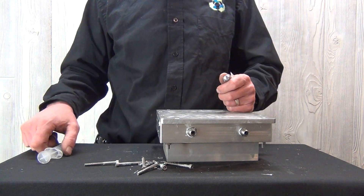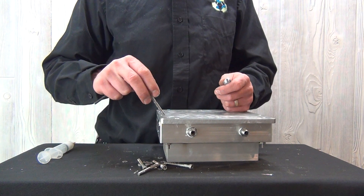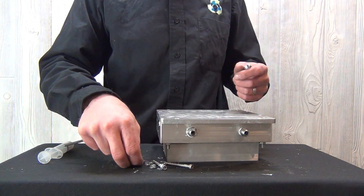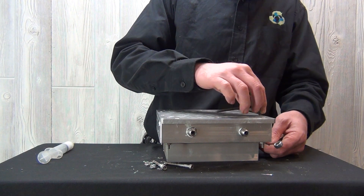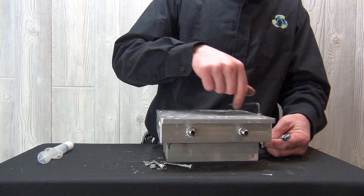We're just about finished. Before returning this unit back to service, ensure that you flush it with clean, pure oxygen for at least a few hours to dry out any humidity and moisture that might have entered into the system. Ensure you test the ozone generating cell prior to putting it back into service.